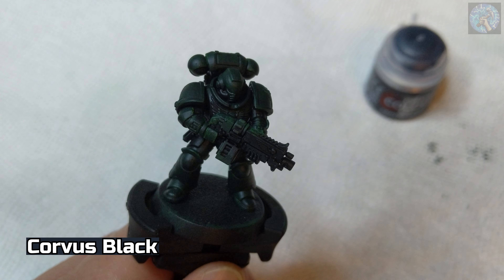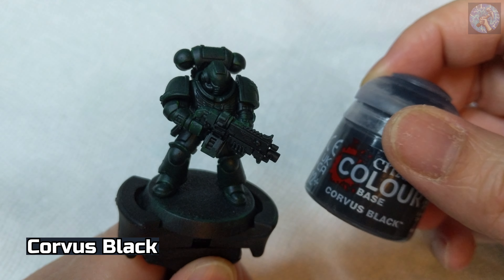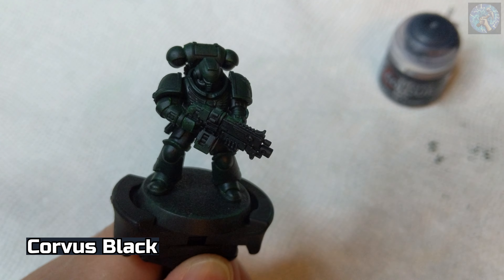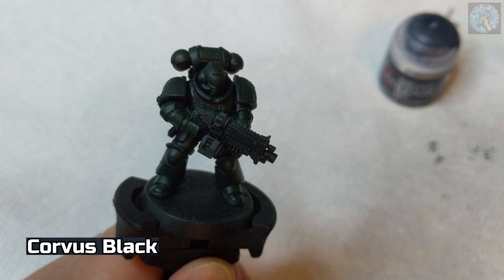With the armor now painted, I'll be applying some Corvus Black to areas such as the pistol holster, the gaps in the armor — basically most areas that are not meant to be green armor plating.